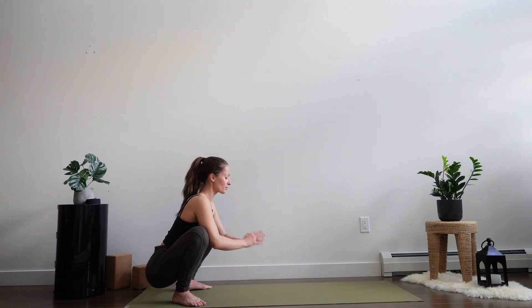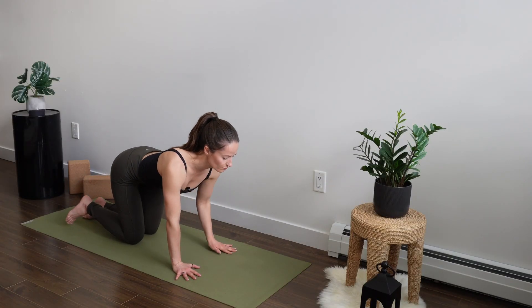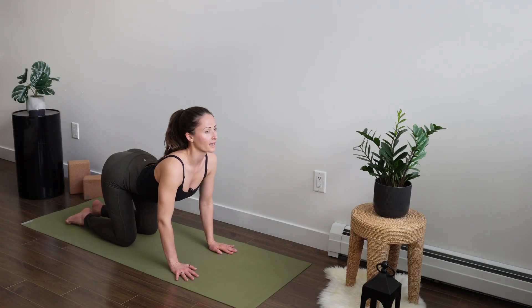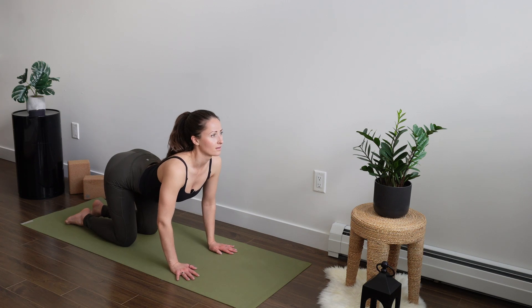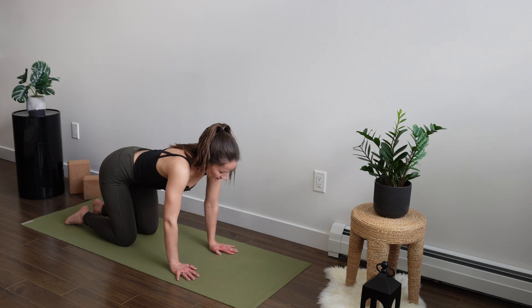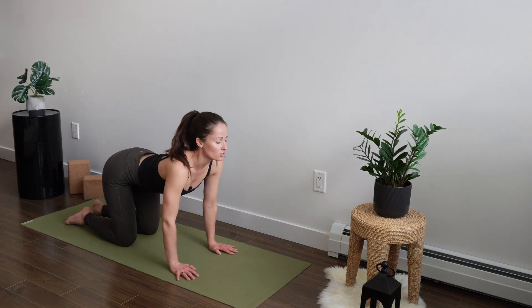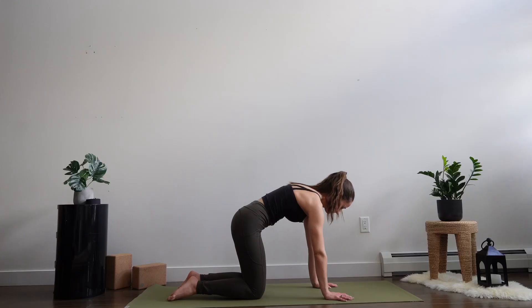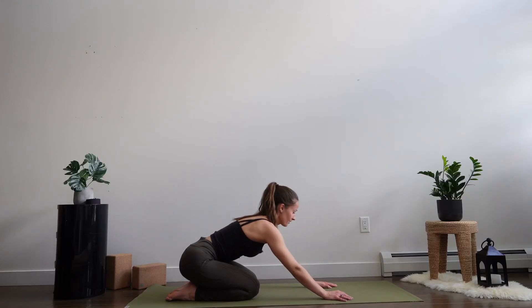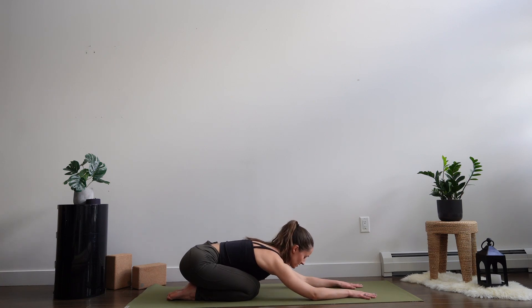As you blink the eyes open, plant the palms, come to tabletop. Take a few cat-cows just on your own — shoulders rolling back on your inhale, exhale rounding out through the spine. Do this as many times as you need before you come into your next add-on, making sure that you take a child's pose at some point before the next series comes through the playlist.